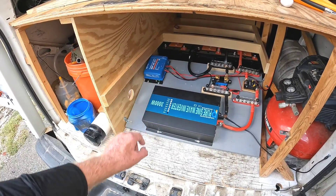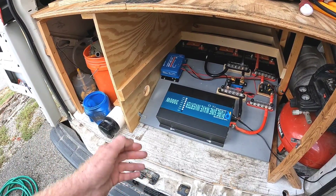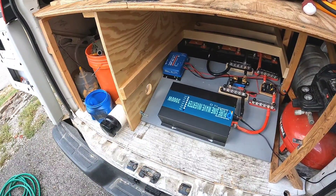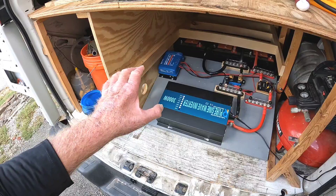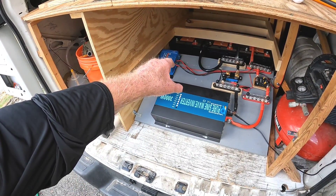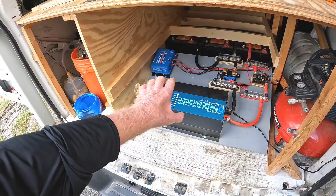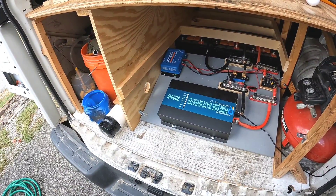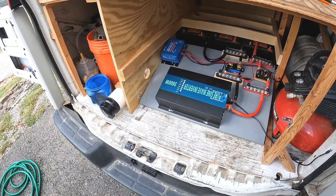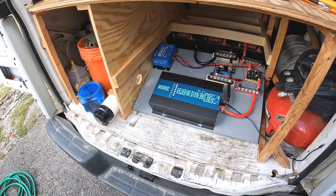The charge controller right here is an MPPT 30-amp charge controller. Someone mentioned I probably need to get it away from the wood, because the cooling fins on the bottom do tend to get a little warm. What I intend to do is elevate it a little bit — shim it up so it sits a little further off the platform. I'm going to cut a large hole directly underneath it so air can flow up underneath the console board it's sitting on, giving better airflow around it. Technically I'm supposed to mount it vertically, but I just didn't have room, so that's how I'll compensate.